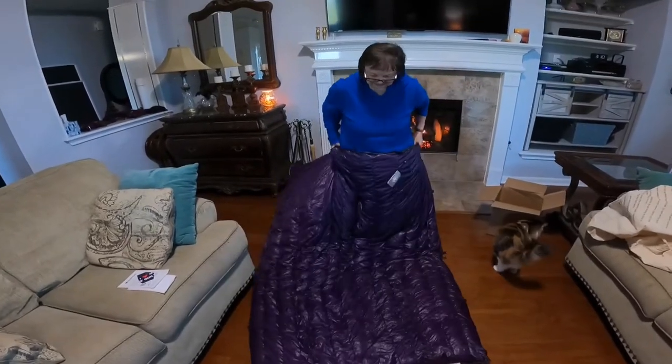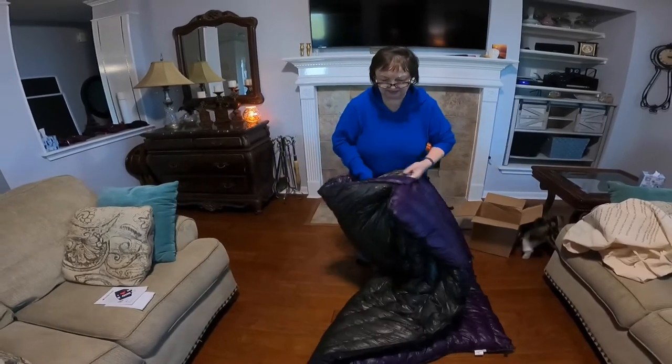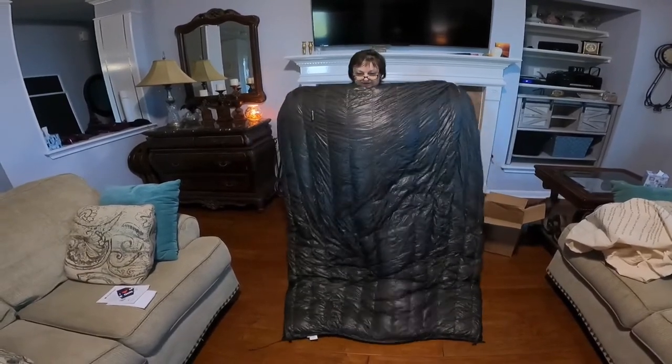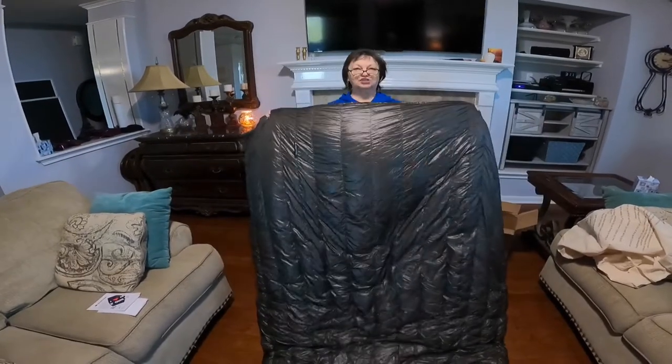So here's the inside — purple and the charcoal, which will be nice at night for kind of stealth camping. Won't be all shiny bright.